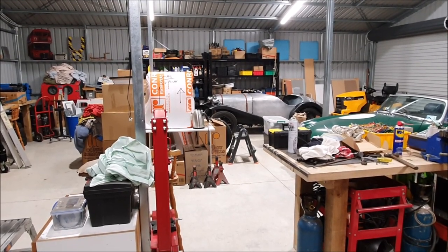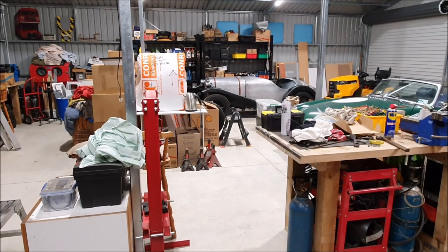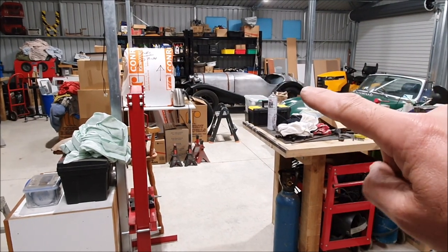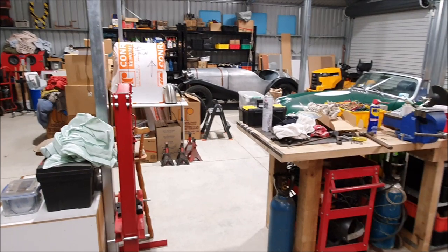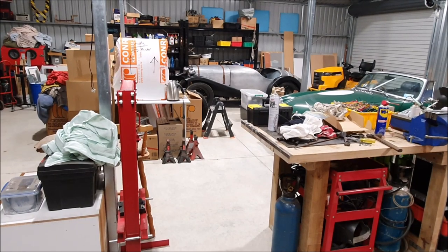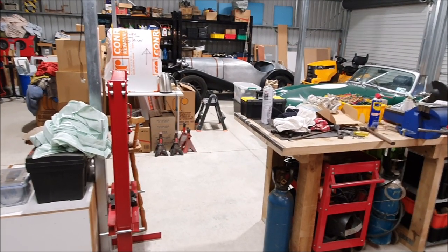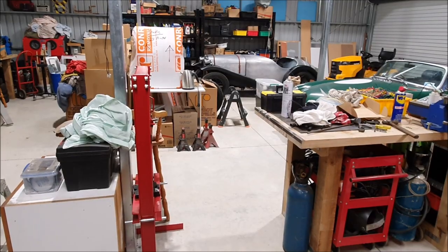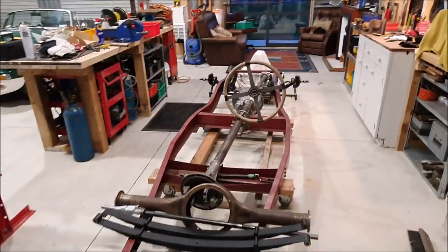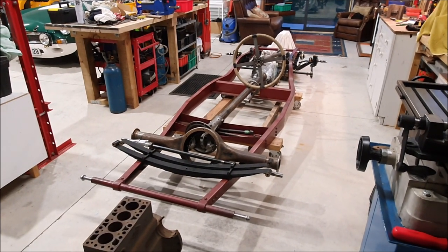I wasn't sure if I should talk about this in these little films, but my friend and mentor who taught me how to do all of the metalwork and how to build a car - not just the technical stuff, the sheet metal, the welding, and all those kinds of things, but also what a car should be and what story it should tell and how you should think about it when you're building one - sadly he died recently. The Riley here was basically his car to start off with.